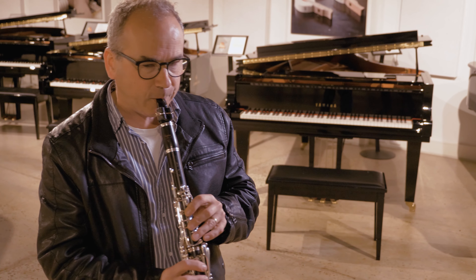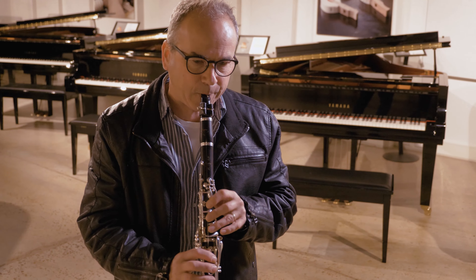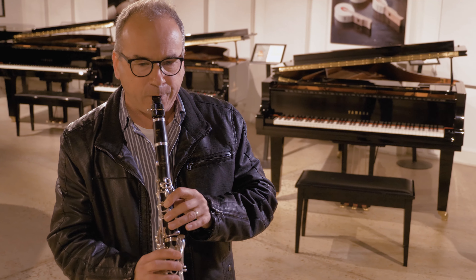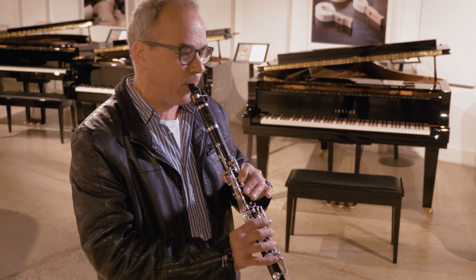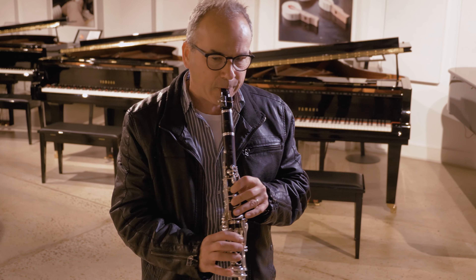One of the occasions I was asked to play principal happened to be when Luciano Pavarotti was coming to do a concert tour of Australia. One of the arias he sang was from Tosca — 'Lucevan le Stelle' — which has got a massive clarinet solo. At the first rehearsal I was quaking in my boots getting to do this with Pavarotti, and I was incredibly nervous.